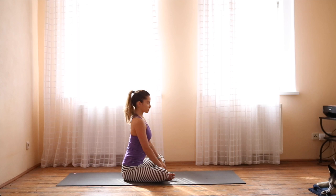Begin seated on your yoga mat. Sit cross-legged with one foot out in front, spine really long, shoulder blades drawn toward each other for broad collarbones, and close your eyes.